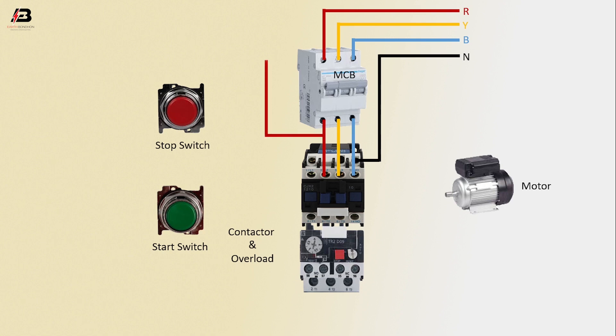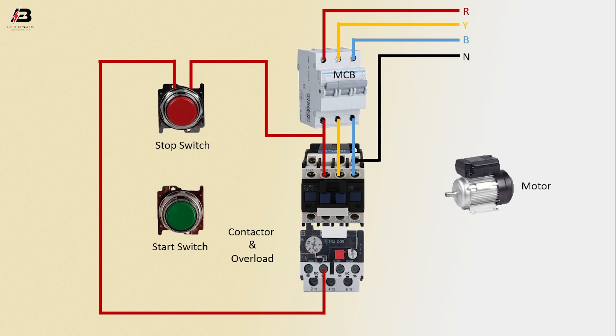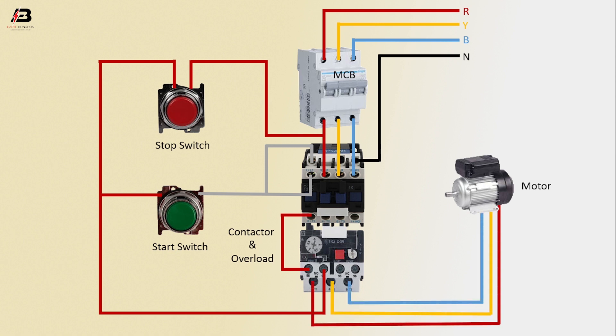First phase connection connected to stop switch. Output connection from stop switch connected to overload. Another connection to start switch. Output connection from contactor to overload. Another connection from start switch to contactor. Output connection connected to contactor. Three-phase connection from overload to motor. Earthing connection connected to motor.